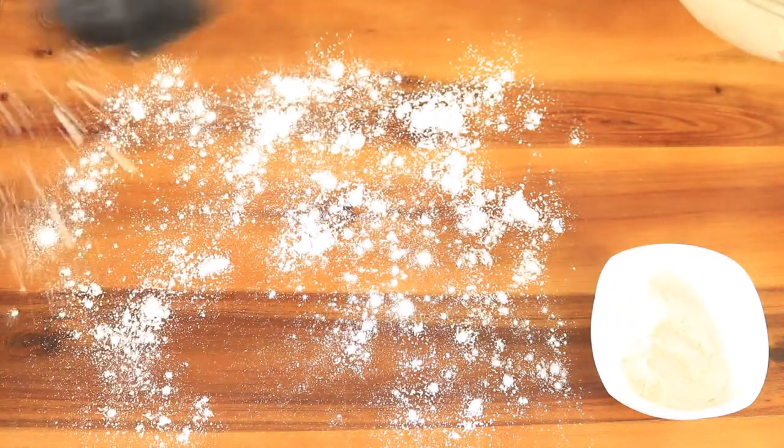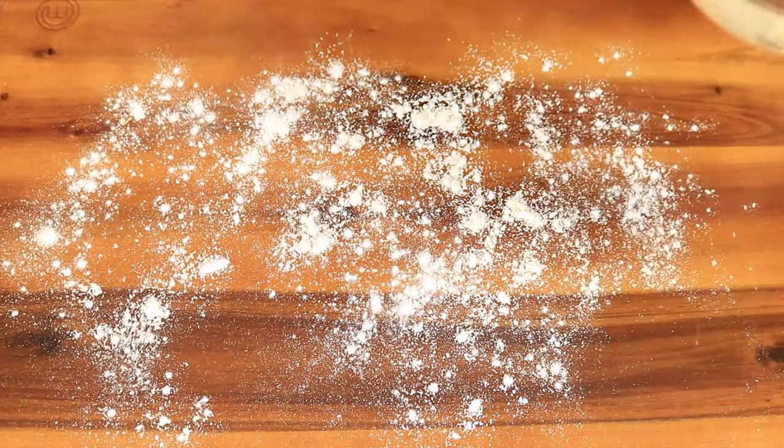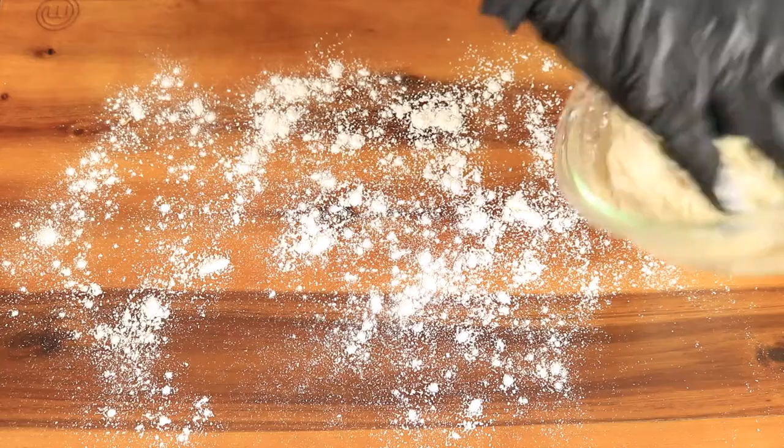Next, we're going to sprinkle some flour on our work surface and knead the dough again for about two minutes.